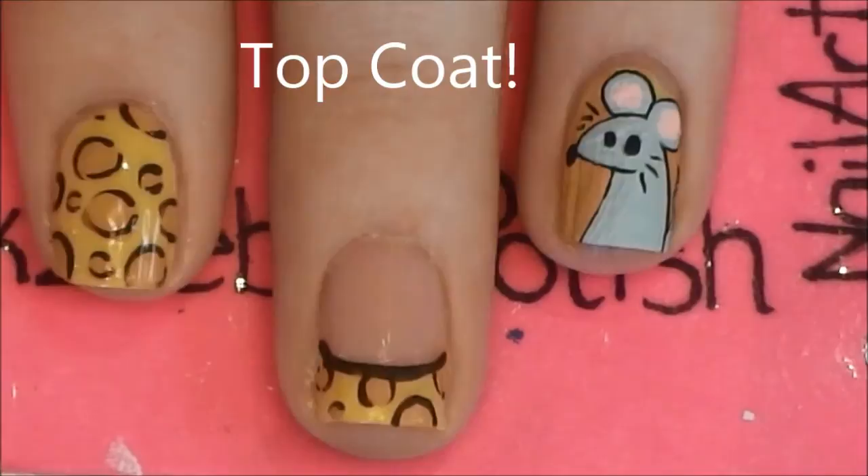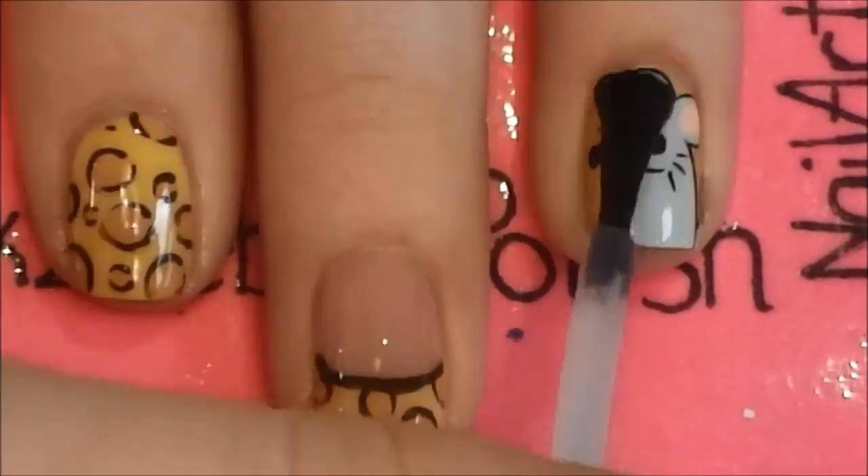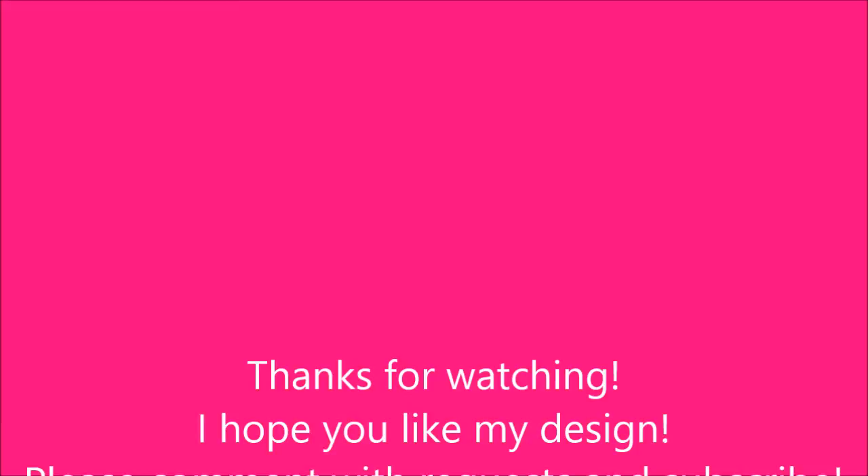And as always, add a layer of topcoat. Thank you for watching, I hope you liked my design. Please comment with requests, and as always, subscribe! I'd also very much appreciate it if you would check me out on Facebook and Twitter. I'll see you in the next video!